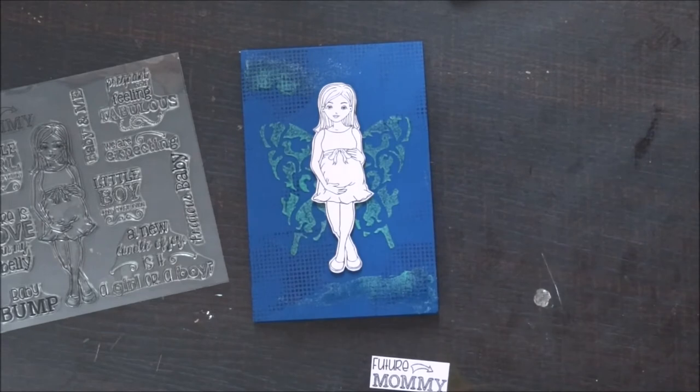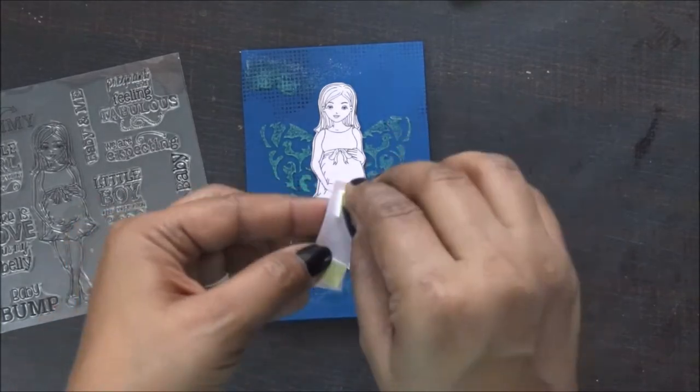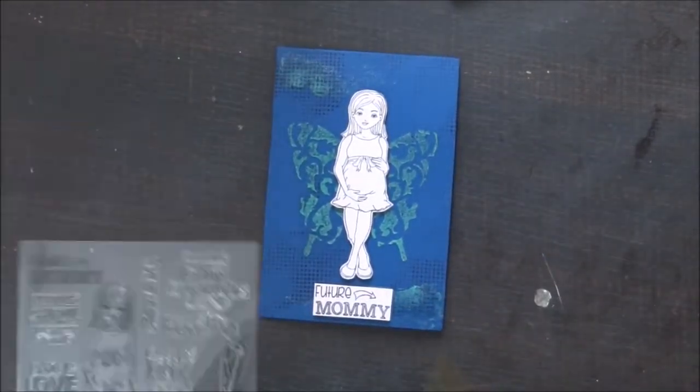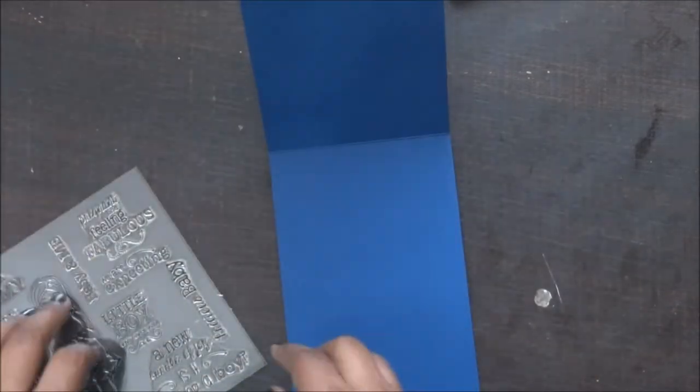How cute is it! Just to add a sentiment on the top, I'm using this 'Future Mommy' stamp. I've used my pink cardstock, just cutting off the extra edges, and I'm going to stick it with foam tape again.